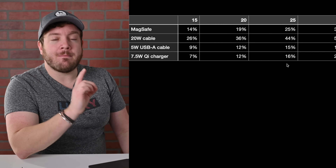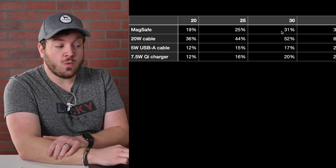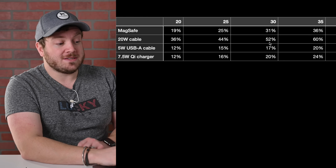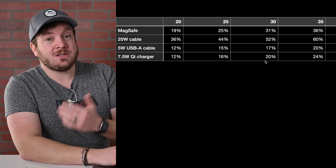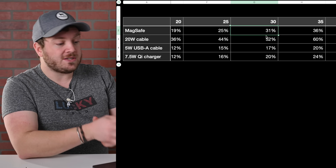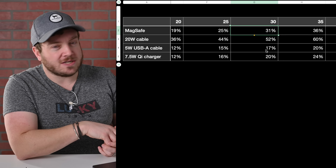At the 30-minute mark, MagSafe was at 31%, followed by the 20-watt USB-C cable at 52%. Apple says using a USB-C power brick and a Lightning-to-USB-C cable you can fast charge your iPhone to 50% in only 30 minutes, and based on this data that is absolutely accurate — 52% in only 30 minutes. The USB-A cable was pitiful at only 17%, and the 7.5-watt charger was at 20%. MagSafe was about double the 5-watt charger, so even though MagSafe can go up to 15 watts, it was running at roughly double the 5-watt speed.